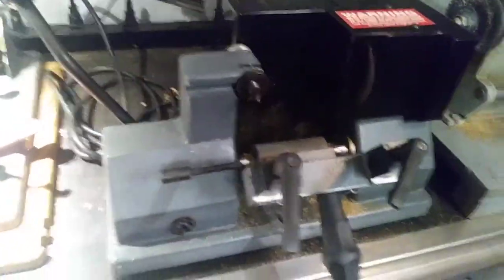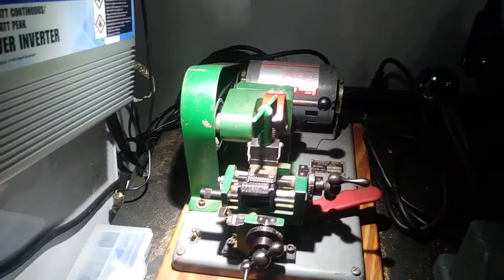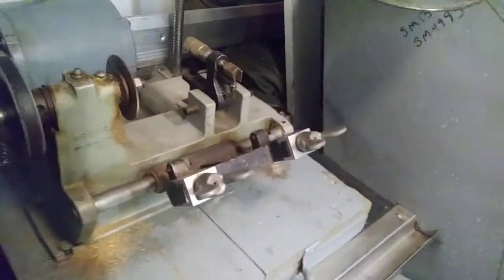This is Steve's Locksmith Shop. I was going to do a little review on this — the Framin Express. I'm actually on one of my service vans. That's my Framin number two code machine on the Framin Express.